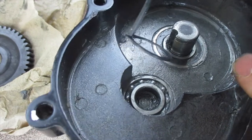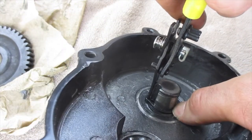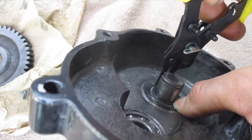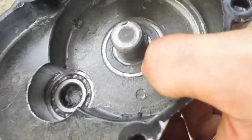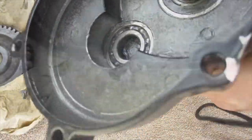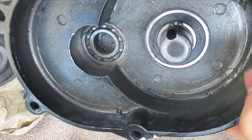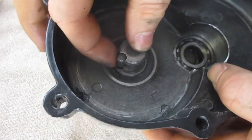Now I have the split ring here and I'm just going to open that up, lower that into place, and then once that's in place we're just going to make sure it's down and it's sealed — which is good.